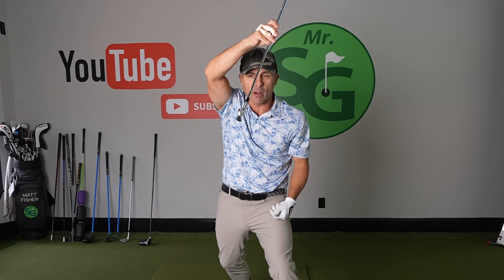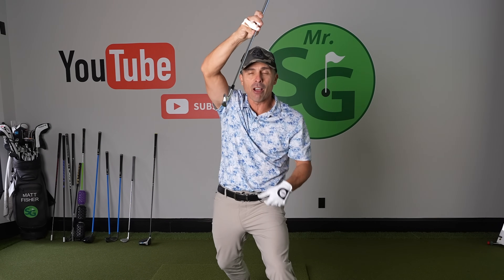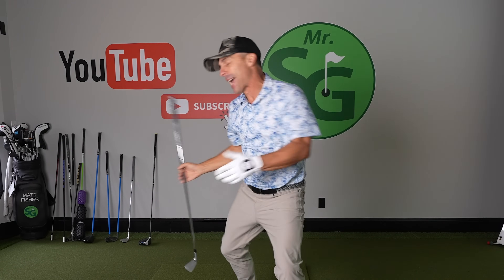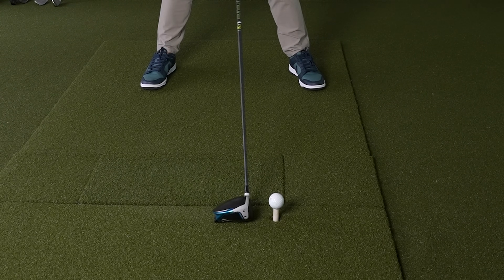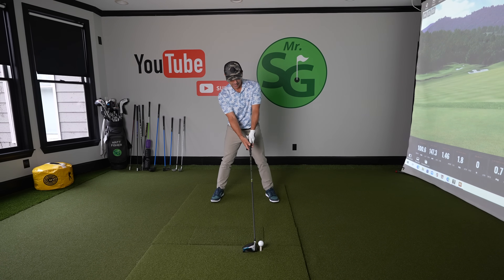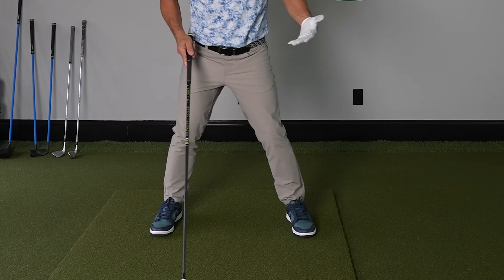Even shaft lean with our irons gets us in a lot of trouble because the club face starts opening and you have to do stuff with your hands and wrists to square that face up, which shuts down and de-lofts the club. It's better with an iron because you're hitting down on the golf ball, not with your driver. When you get forward shaft lean with the driver everything goes bad. You can see when you push that shaft forward the face just opens. So just get that face square and then slide the whole thing up behind the ball — that's where you grab it.